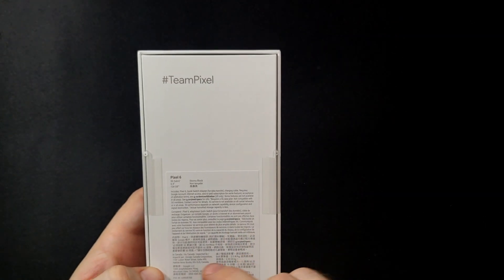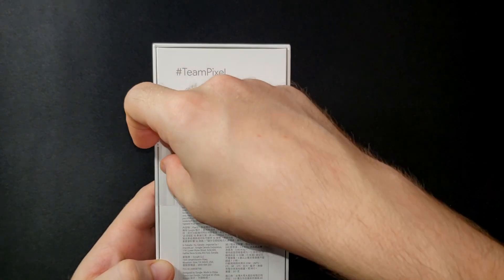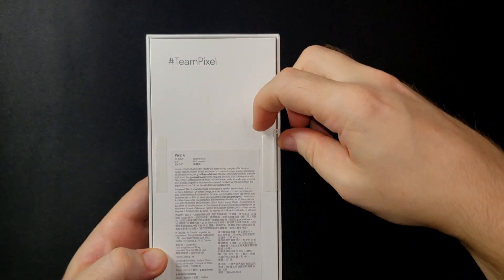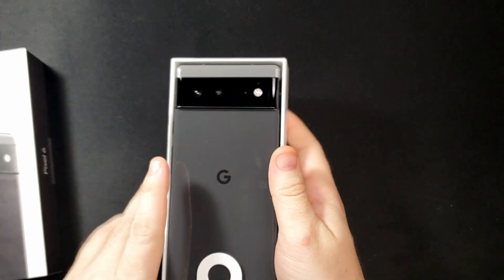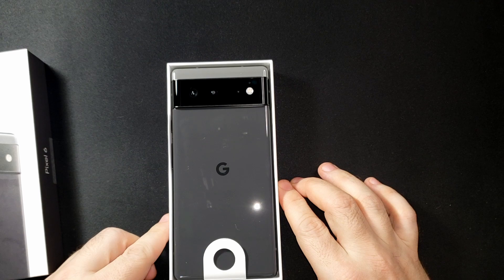That's about it for the box. To open it up, all you have to do is pull each of these tabs. Starting with the left side, just pull this down. That one came off easy. Now on the right side, pull that one off and that should release the bottom of the box, so it just slides out. And there you have the actual Google Pixel phone.